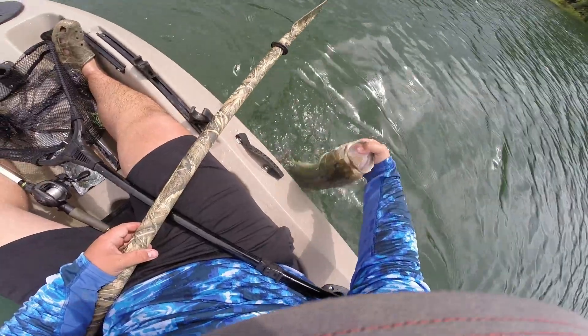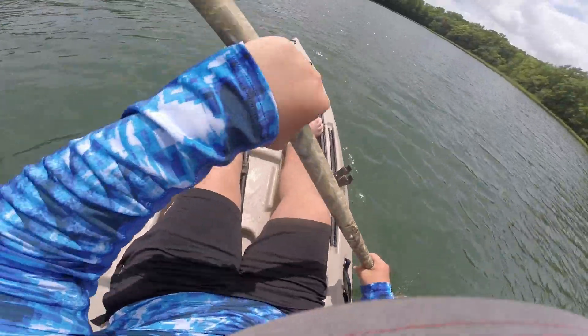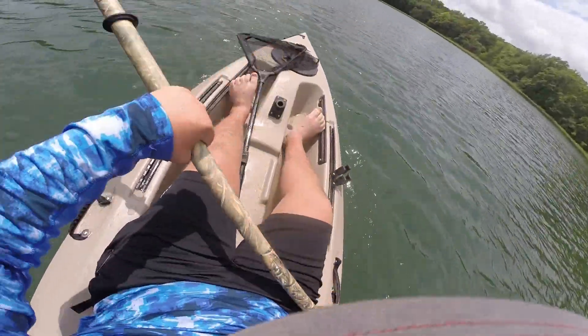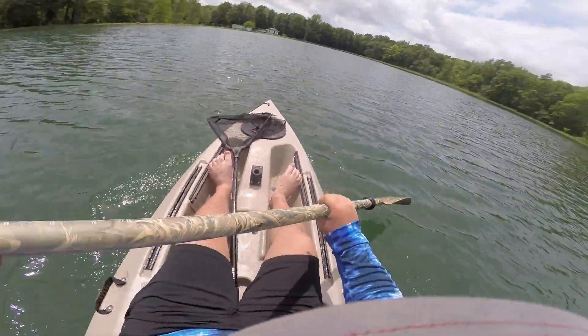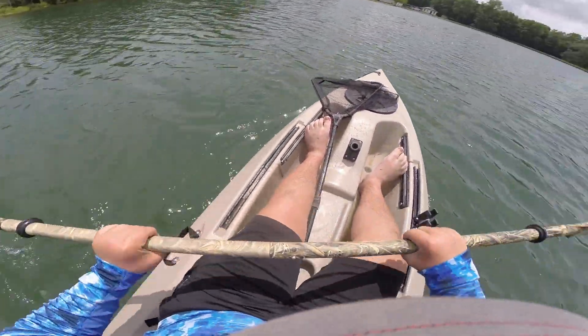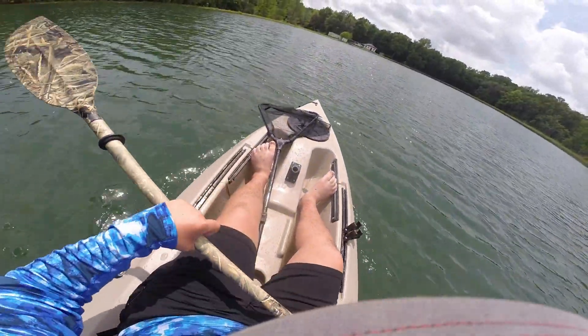Three pounder, there we go. Some real good fish, all along on the white and chartreuse chatterbait with a Cajun layer swimbait as a trailer. Thank you all guys for watching, see you all next time.